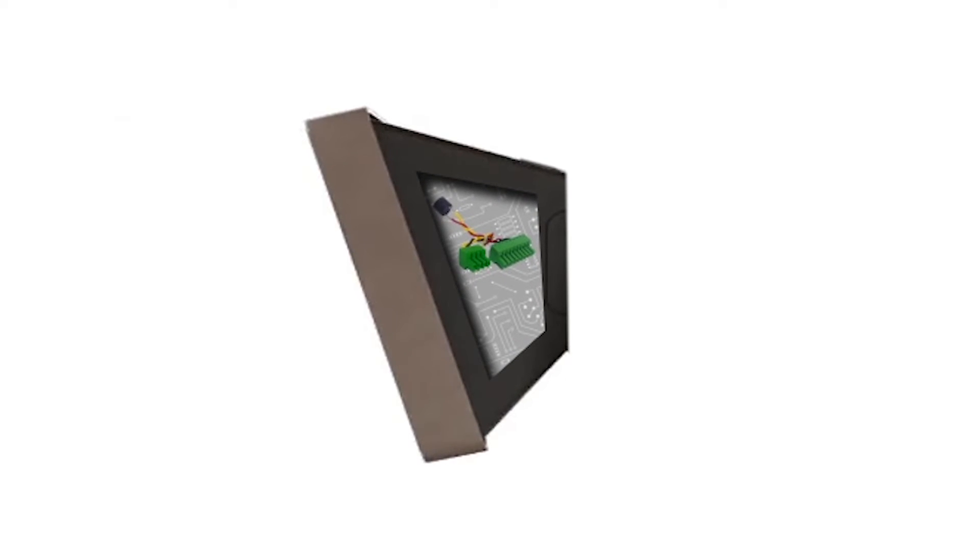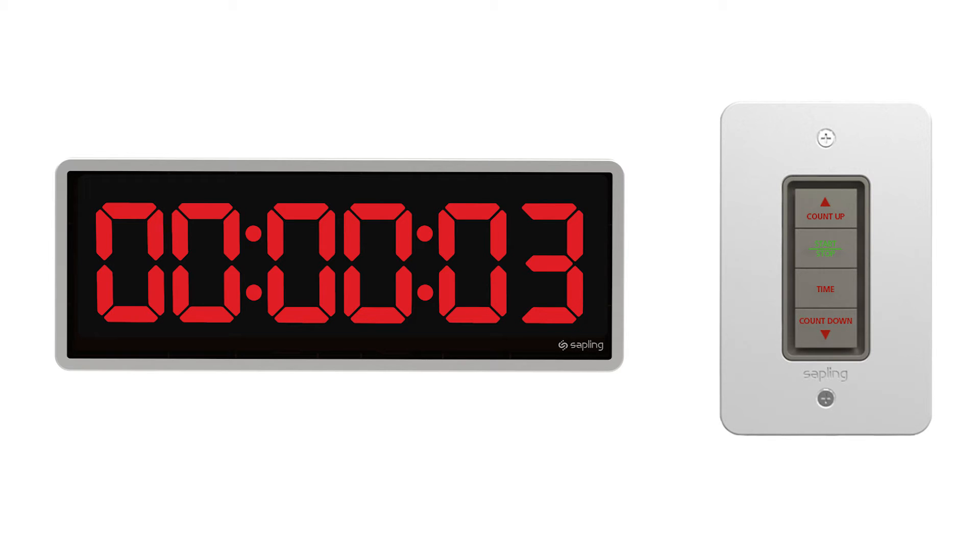Sapling offers an Elapse Timer model that can interface with a buzzer accessory. This buzzer is powered by the clock and should be installed inside the clock housing. It is triggered when a countdown reaches zero.